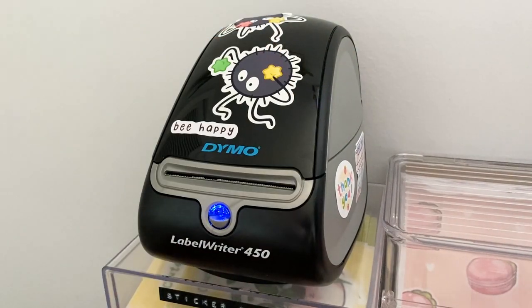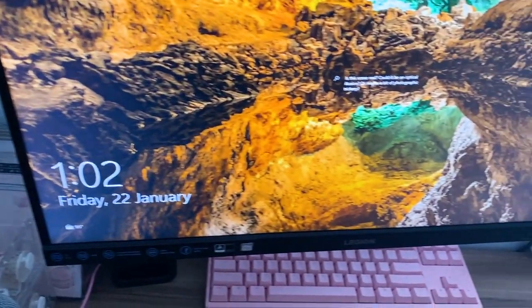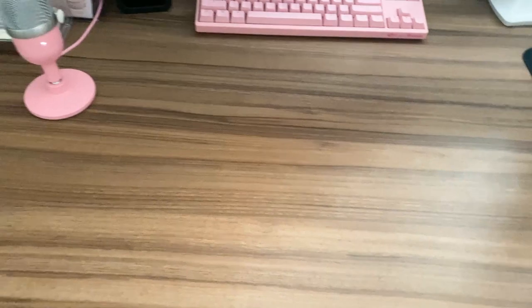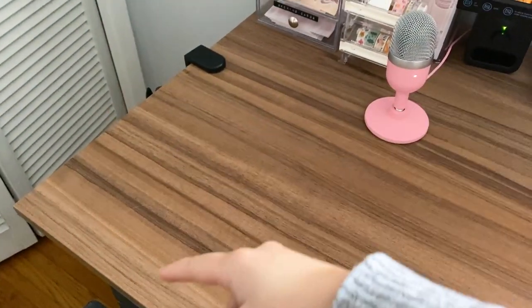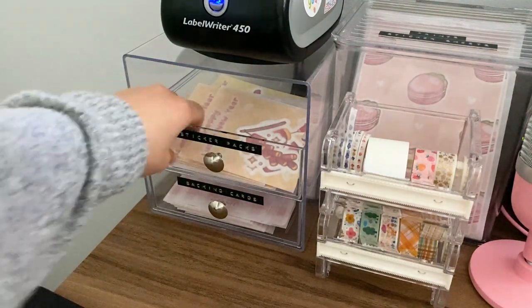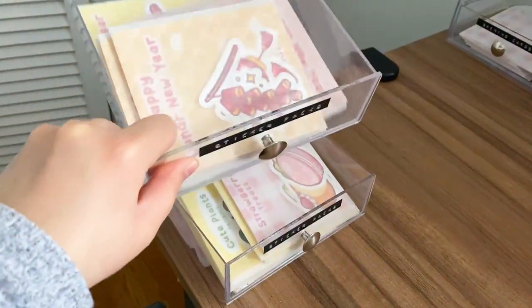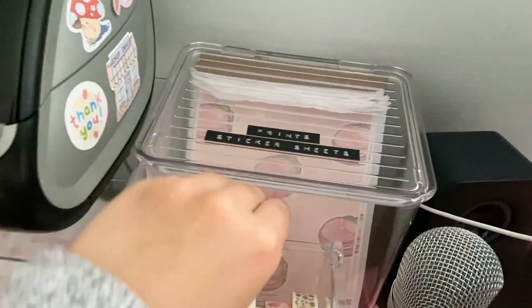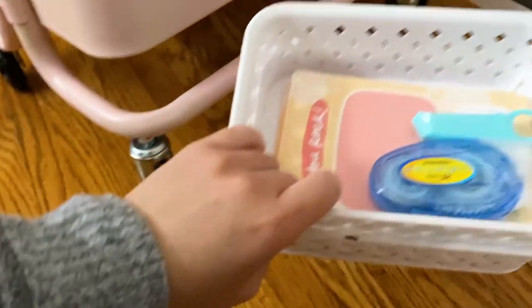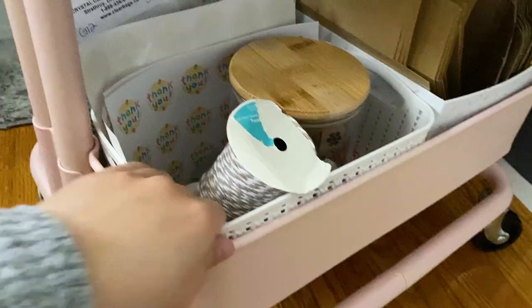I'm about to package some orders and I'll show you how I set up my desk. I keep the main desk space clear for packaging, and on the side I pull supplies from my cart and different parts of my room. I keep my sticker packs in drawers, but when packaging in bulk I pull them out and stack them to the side. I also pull out a bin with my prints and sticker packs for easy access. On the bottom shelf of my utility cart are packaging supplies — I pull out the bin with my thank you cards and the packaging tape too.